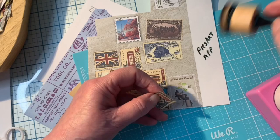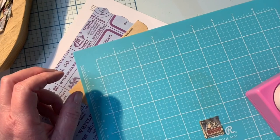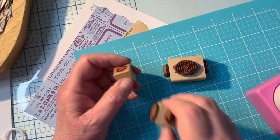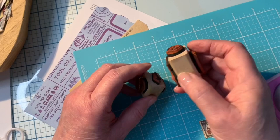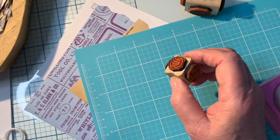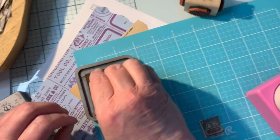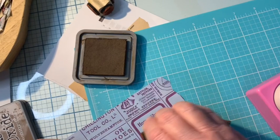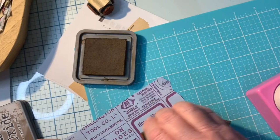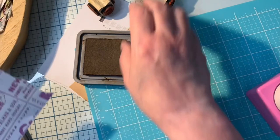One of the fun things I got were these vintage style stamps that I ordered from an Etsy shop — I will put the link to where I ordered these in the description. I love these; they're really fun to play around with. And I'll show you some of the fun things I did with them. There's another one — it even has the little lines postmark, which I think is really fun, and those make great little stamps.